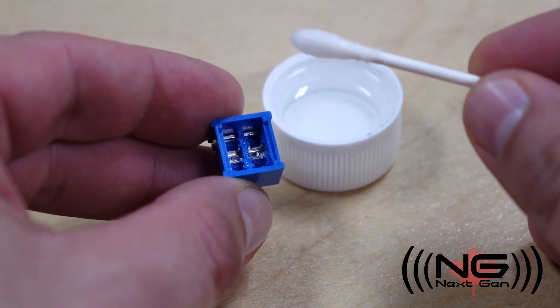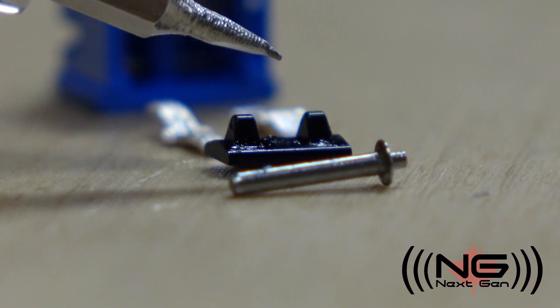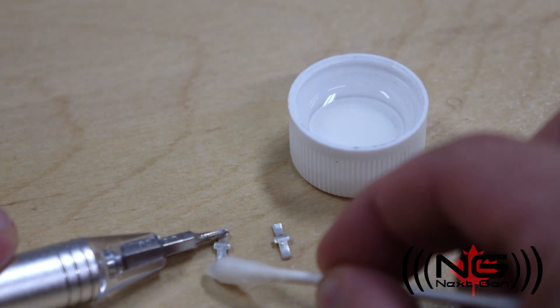In this case, you can open up the switch, clean all the contacts with isopropyl alcohol, and reapply a new non-conductive lubricant to the non-conducting parts. Just make sure you don't get any on the parts that need to make a connection.